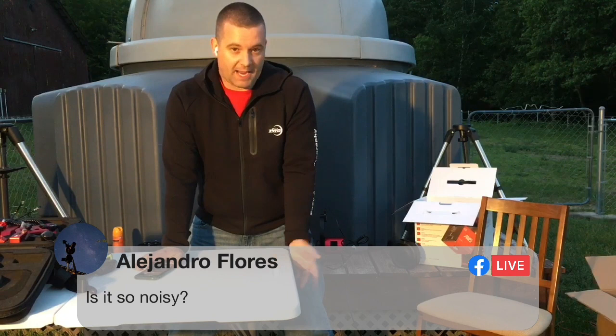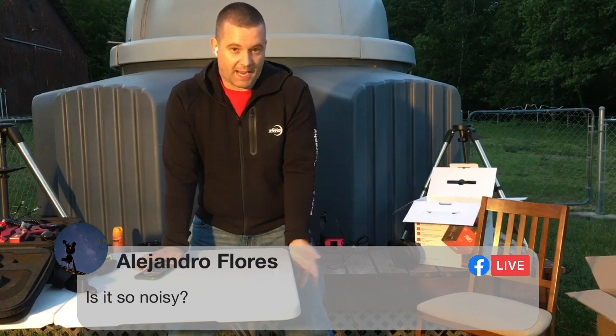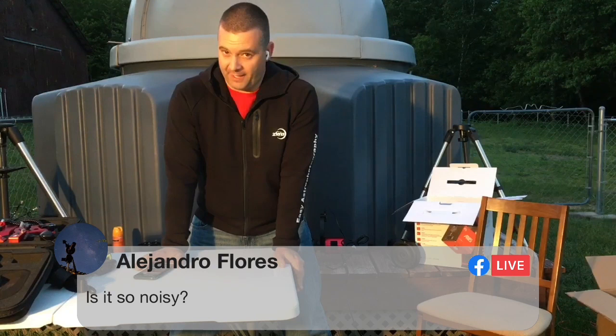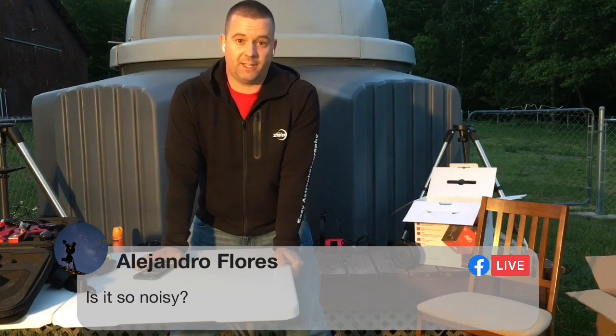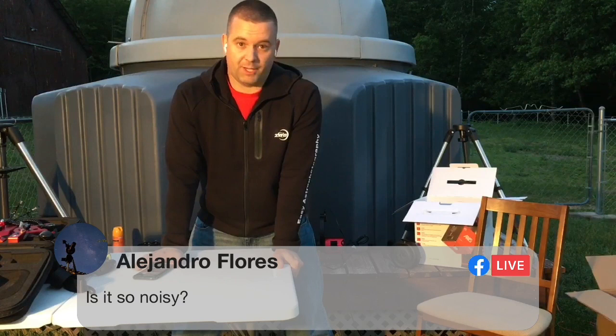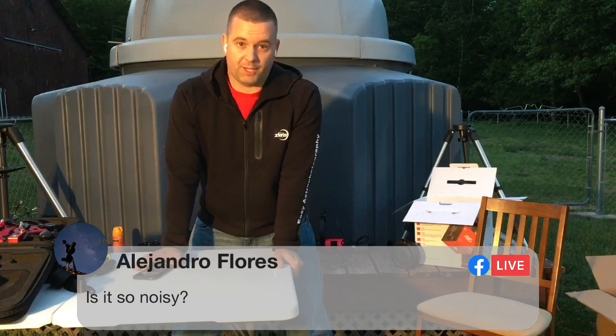Alejandro also asks: is it noisy? The answer is no. I use this in my backyard, and when it's raining and I'm doing indoor tests on new firmware or ASI air versions at 10 or 11 o'clock at night, my wife and seven-year-old son are sleeping and I'm out in the living room with it — and it's actually very quiet. It's quieter than my iOptron SEM 70 and quieter than my AVX mount. There is a beep on it, but you can turn that beep off in the ASI air app.